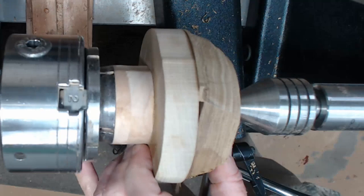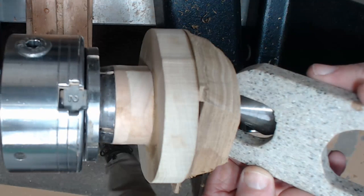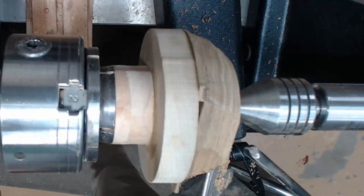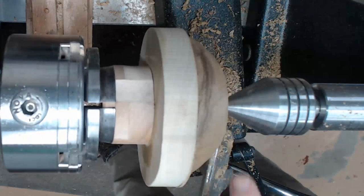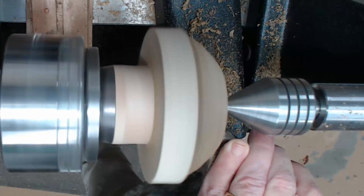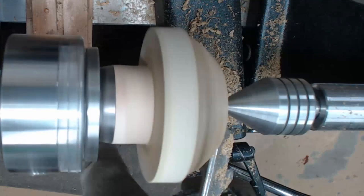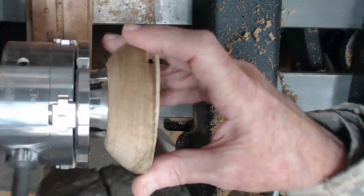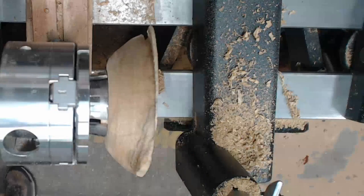Now I'm going to make a small tenon that I can use my 35mm jaws for. This is going to be the top of the box lid. I'm making this a very shallow recess or short tenon because I don't need it to be real long and I don't want to waste wood as I change the curve later. I'm going to chuck this with the 35mm jaws and get this round with enough of a flat edge — at least an eighth of an inch — which is going to fit into the base of the box.